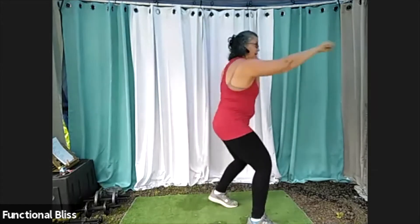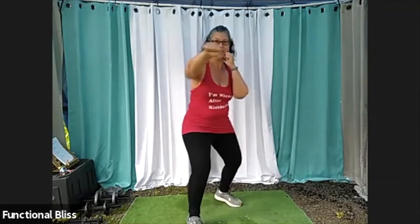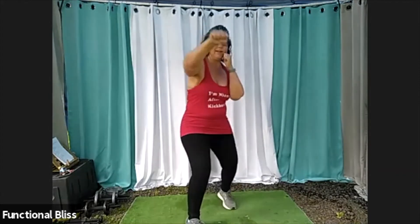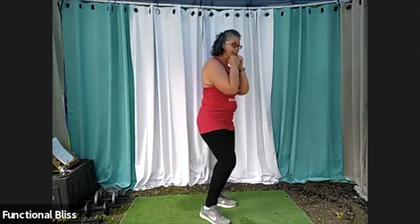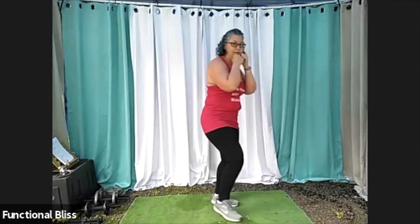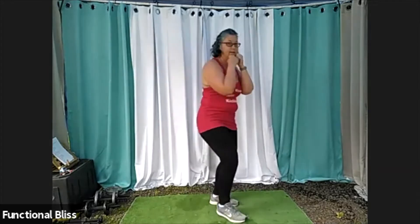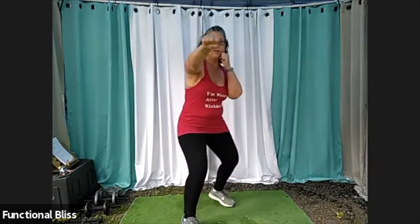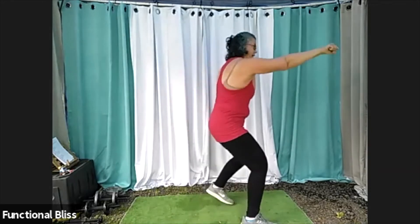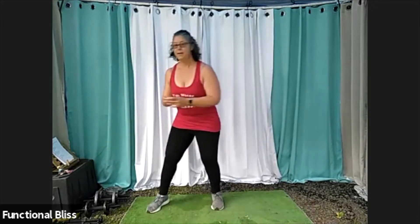30 more seconds. I can feel my calf and my shoulder burning already. You got this, keep it up. And time. Excellent. Give that shoulder a shake — that's a lot of jabbing.